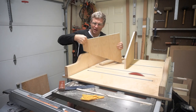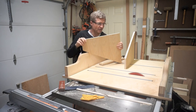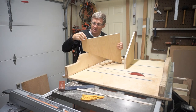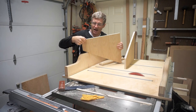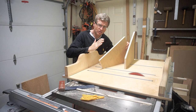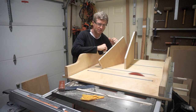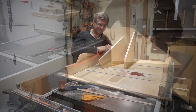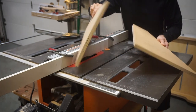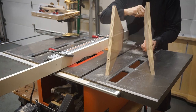Now I'll cut a rabbet along the top edge of each of these pieces so that it can fit into the mounting plate I've already installed on the table saw base. It'll be 3/8 of an inch deep and 3/4 of an inch high. The dado blades will be angled about 5 degrees because of the fact that the mounting plates are angled to fit into the table saw base. Prior to cutting, I've marked the two pieces to make sure that I cut the outside edge of each piece.